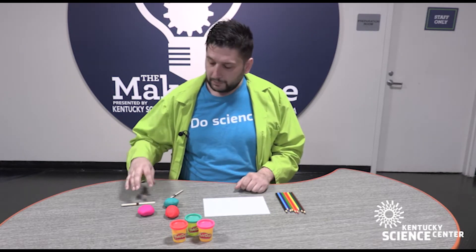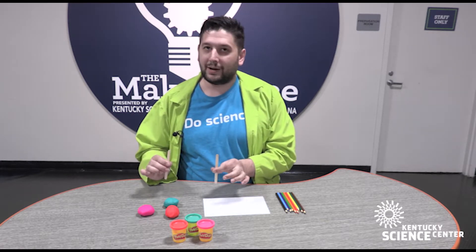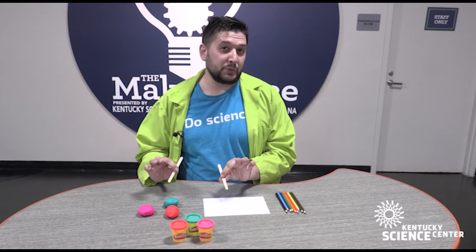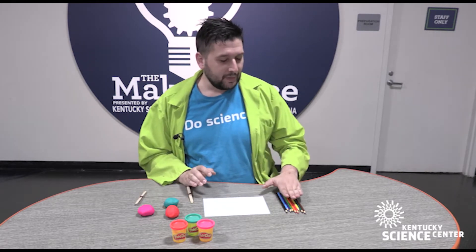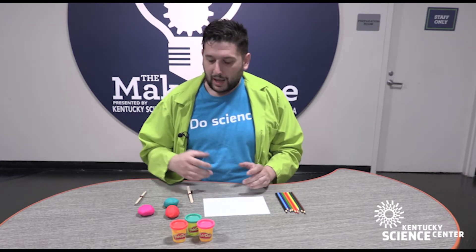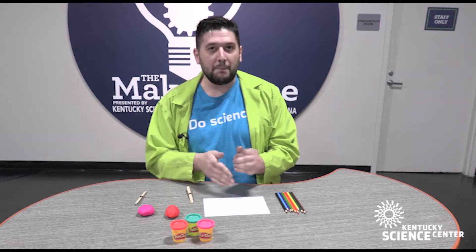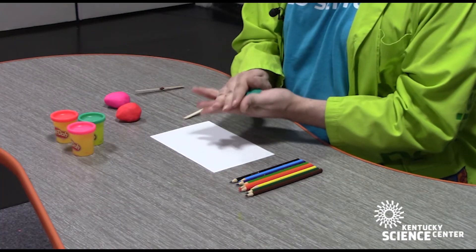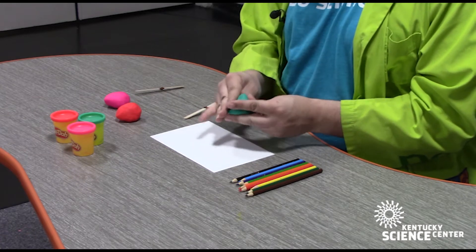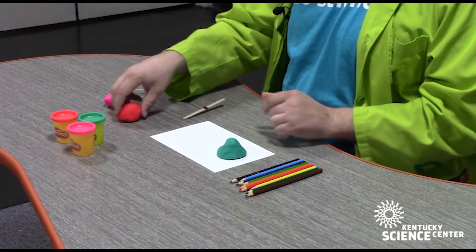We have Play-Doh, our clay cutter which is a wire and popsicle sticks — but you can also do the same thing with dental floss — paper or cardstock, and colored pencils. What we are going to do first is build our mountain forms. We just take our clay and build any land shape or land mass that we want on our map, our canvas here.